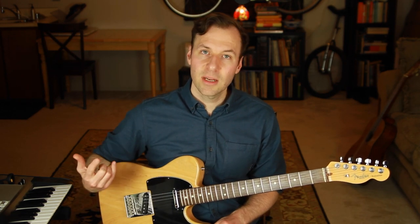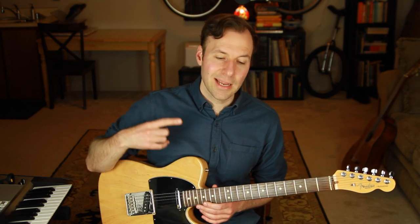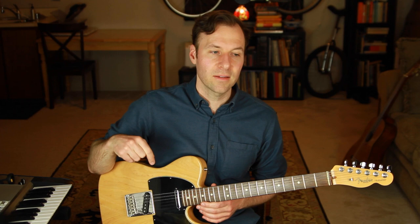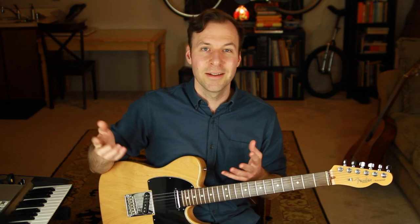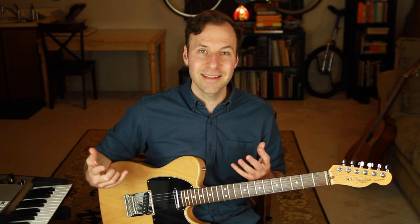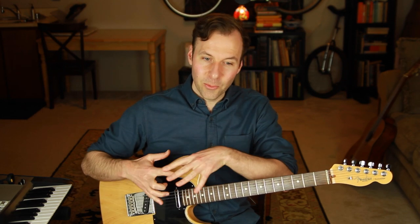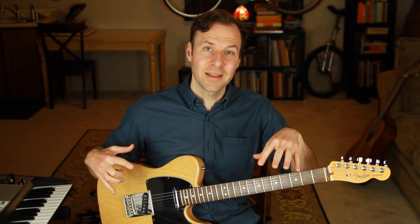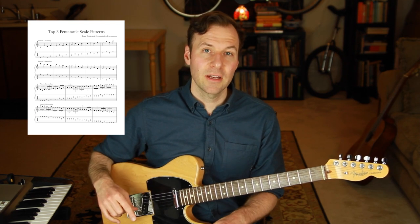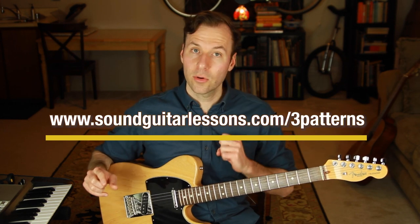We want to be able to do this with every type of scale we're interested in learning — that's why I'm doing this series going through the same process with several scale types. The next video in this series is going to be on the minor pentatonic scale form. That video is needed because mainly one of the five positions gets used so much, and we're going to work on all five positions equally. If you want to get that free PDF, go to soundguitarlessons.com/three-patterns or use the link in the description.